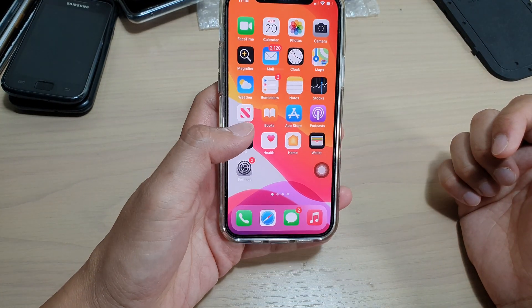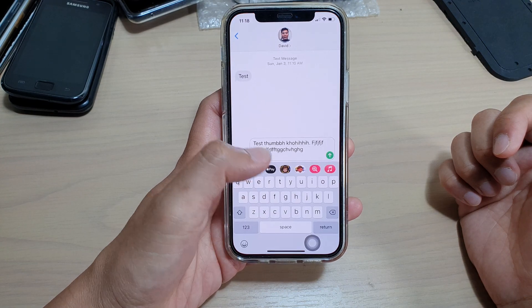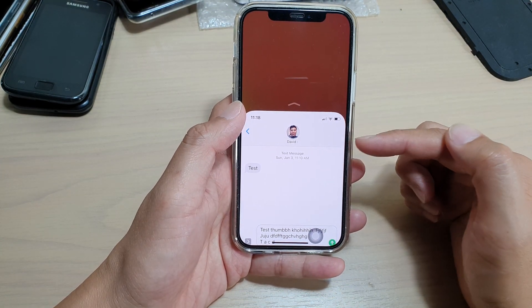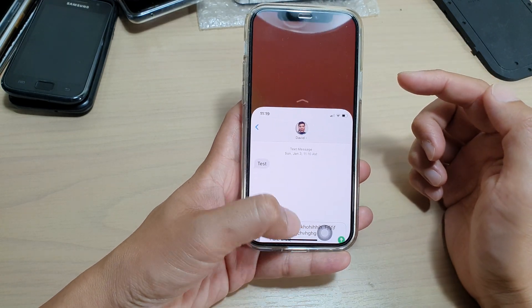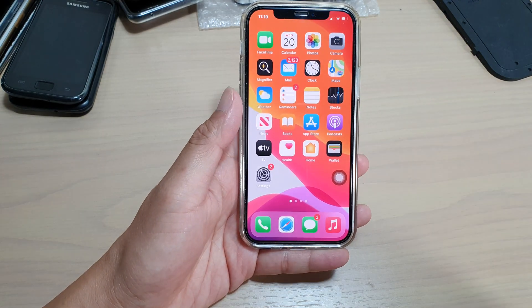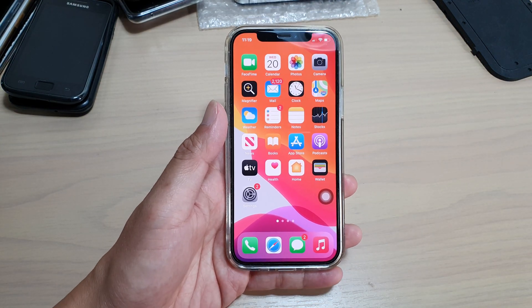Let's see if it works for other things as well. Here in my text messages, I can bring the top of the screen down by swiping down. Thank you for watching this video — please subscribe to my channel for more videos.